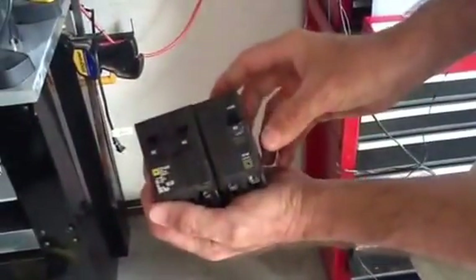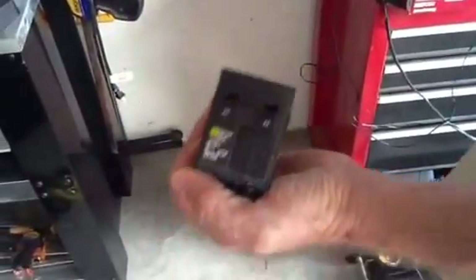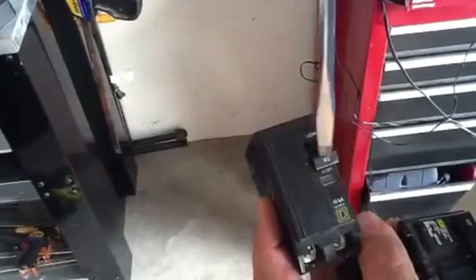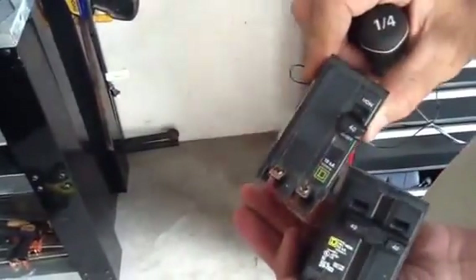I'm going to go ahead and put this breaker in just to show you. This is a 40 amp — they always tell you what it is, 40, 50, 60, whatever it might be. These are double poles, by the way — these are 220-volt breakers.